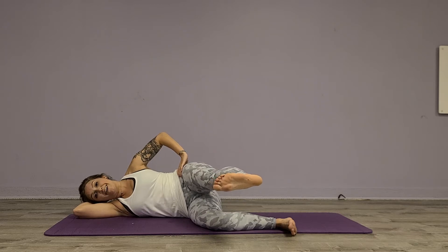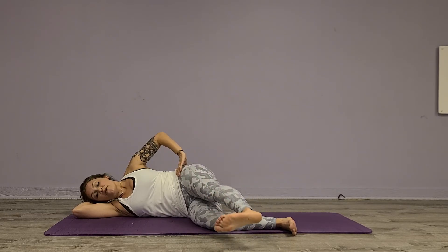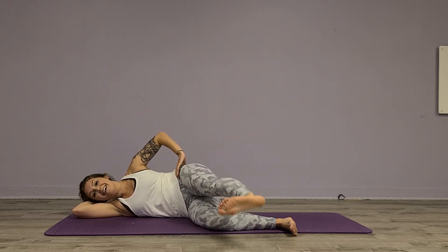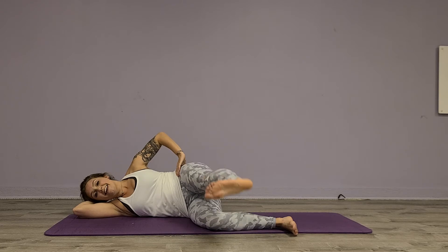Then we're going to hold it out here, drop down and lift, down and lift, three, four, five, six, seven, eight.